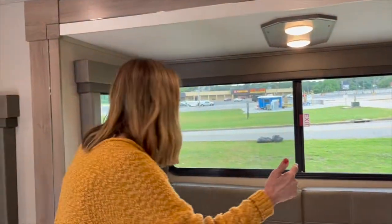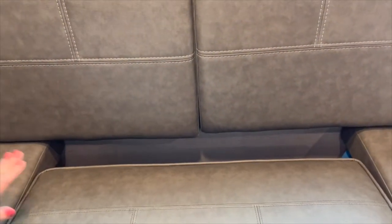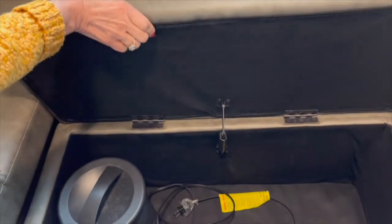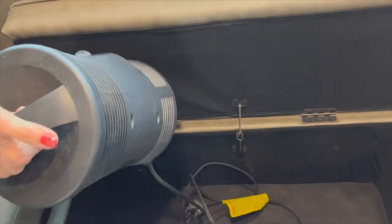Something really cool back here — you might think this is a U-shaped dinette where the corner is unusable space, but you'd be wrong. You can actually take out this section and it reveals storage underneath. Look at that — there's even a heater vent in there. It holds a lot of stuff.